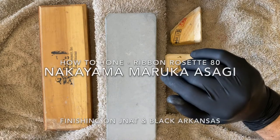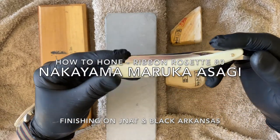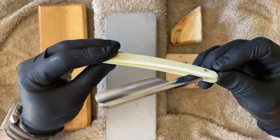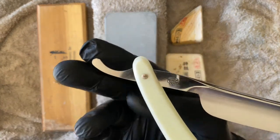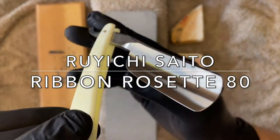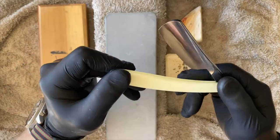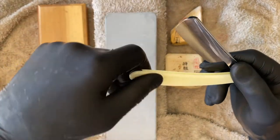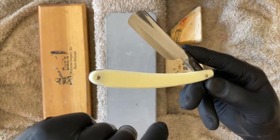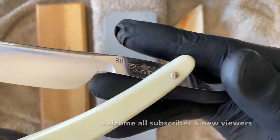How's it everyone? Jacques from Dapper Shaves. In this video, we're going to hone up a razor — this beautiful NOS Rosette 80 from the Ribbon Company. This razor is in NOS condition. If you have not seen the video, I'll put up a link here. I shaved with this coming with a factory edge, and it shaves well, but I want to improve on that, so that's what we're going to do with this beautiful Rosette.